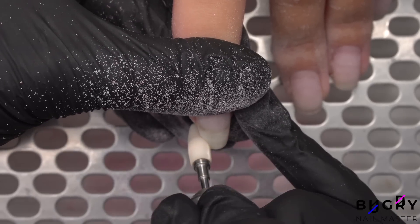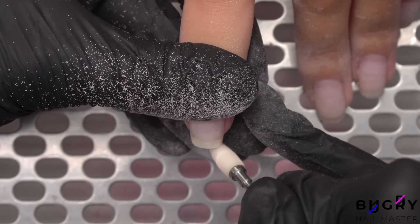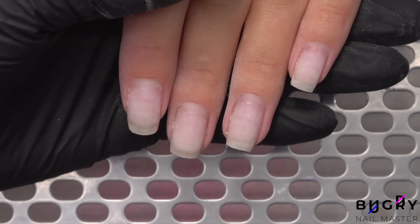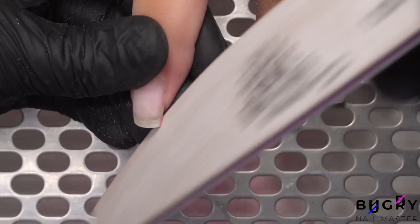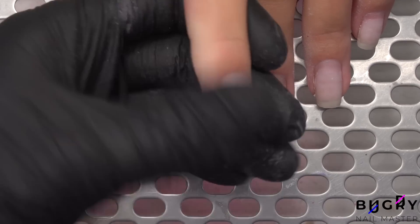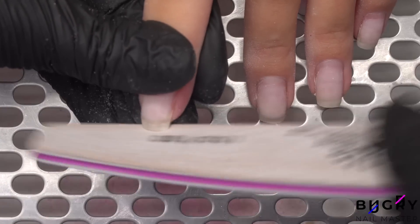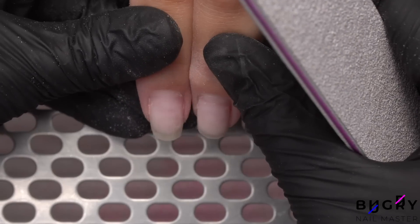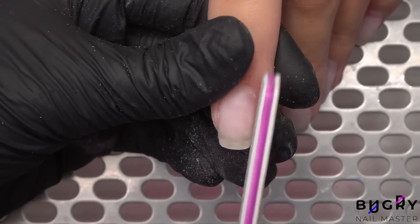I am also removing some of the length with my nail drill as the length was bothering my client. Further, I am taking my nail file and shaping the nails. I'm also filing on top, smoothing out the transition from the grown-up material and the natural nail.